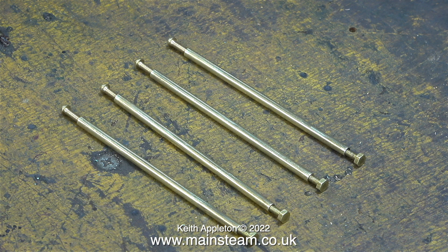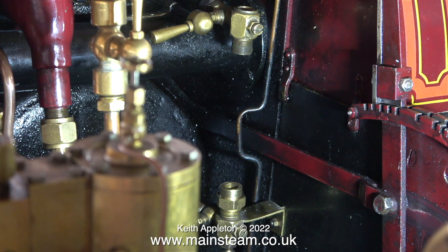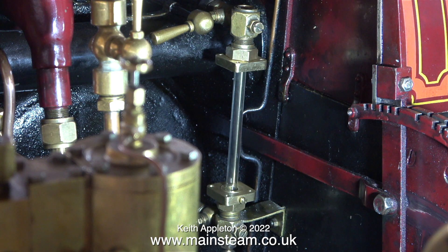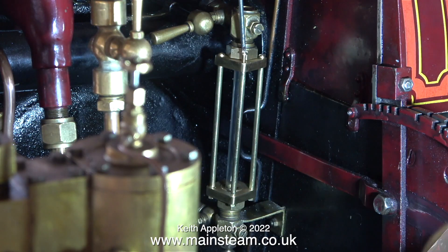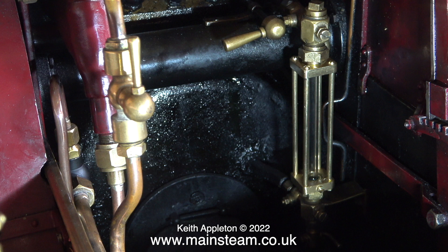Once I'd found the correct distance that I needed - and it took two attempts - I drilled and threaded the other ends of the four bars. Fitting the completed water gauge protectors to the traction engine along with the new glass was definitely the hardest part. First I fitted one brass rod, then another one at the opposite side, then I fitted the other two at the top. I'm using dome-headed brass screws which makes it very simple to remove and refit this unit.